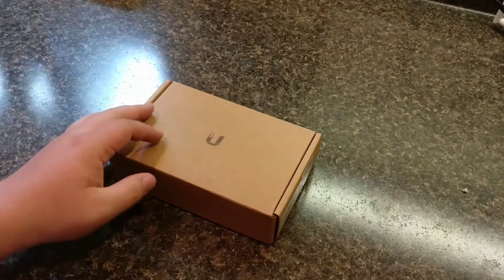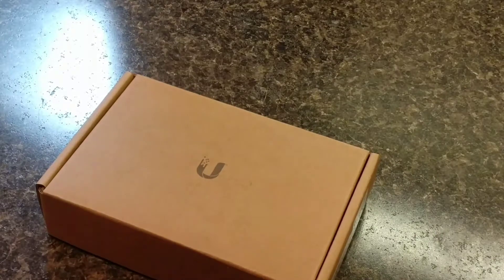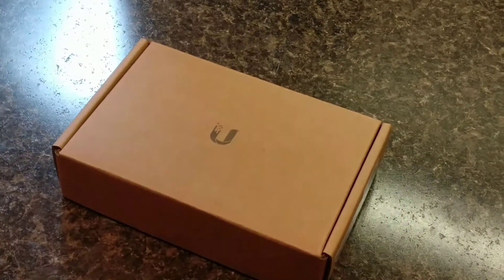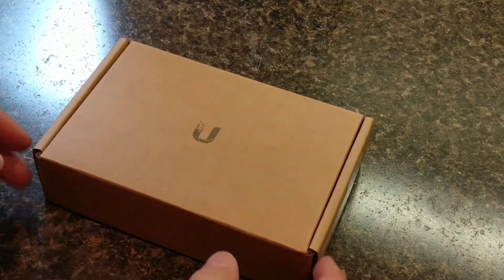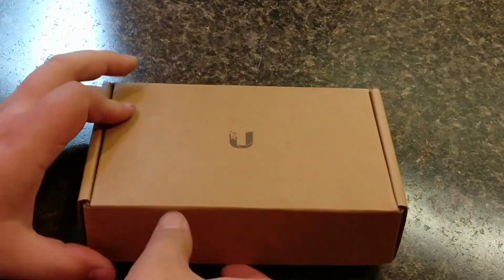I can't find many videos on these online on YouTube, so I'm going to be trying to do my best to document my experiences with them. As you can see, as standard with most Ubiquiti devices, it comes in the nice little standard brown box here.